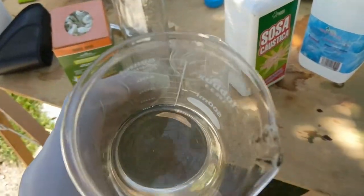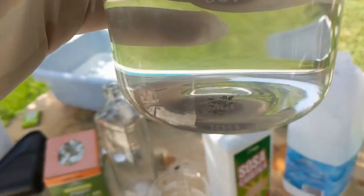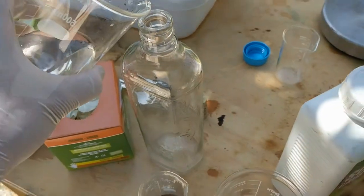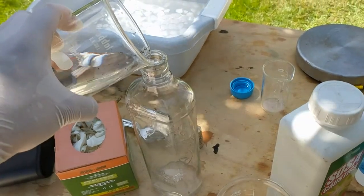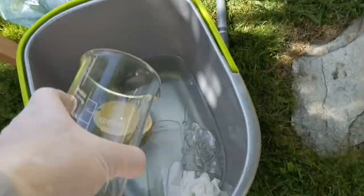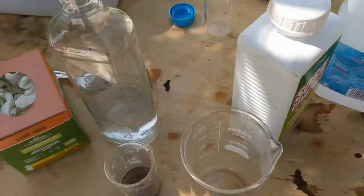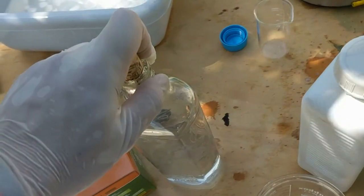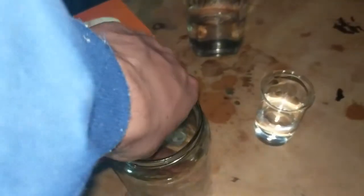Now that this solution is done, there's still a bit that won't dissolve, but that's been there since the beginning. I'm just questioning whether it's fully soluble, so I'm going to ignore it and get this put away for storage.